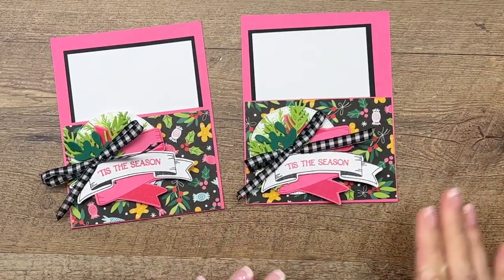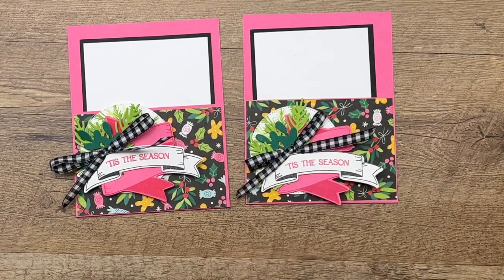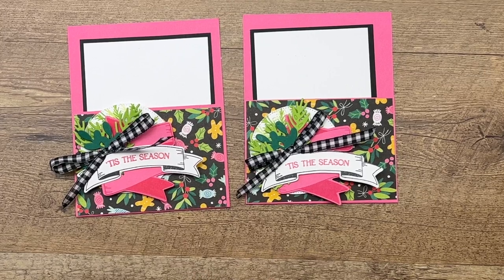There you go — project number one for day one of my 12 Days of Christmas! Make sure you click the link here on YouTube, go back to my blog, check out the second Christmas Banners project, and enter to win a prize. Thanks everybody — Merry Christmas, bye-bye!